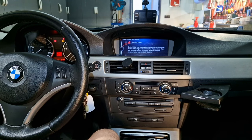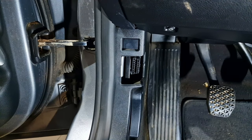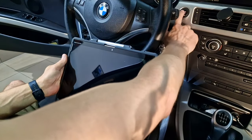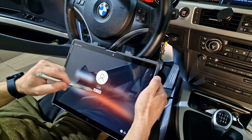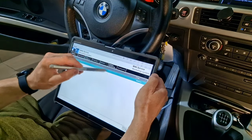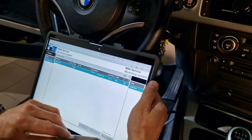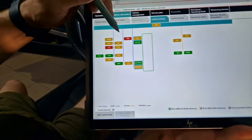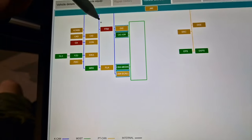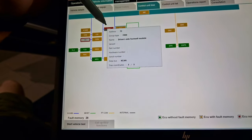First I will make a diagnosis on this car to be sure that the light module is not responding. Now I will connect to the car, switch on the ignition. After completely diagnosing this car you can see the FRM module is not responding — it's showing in red.